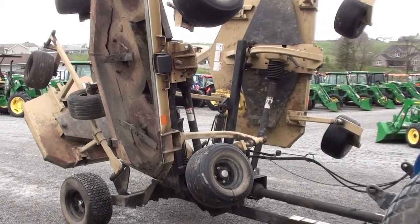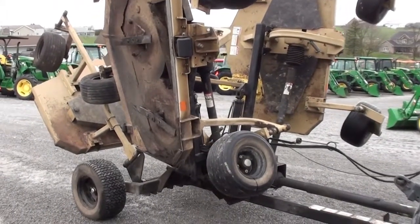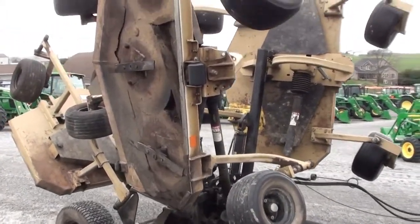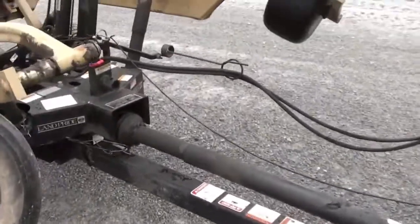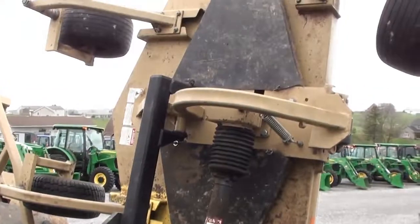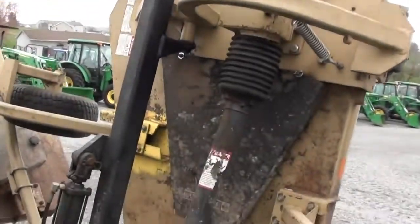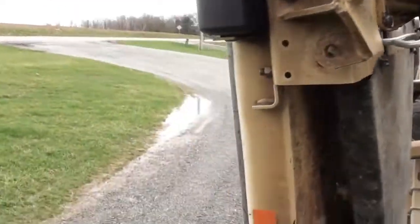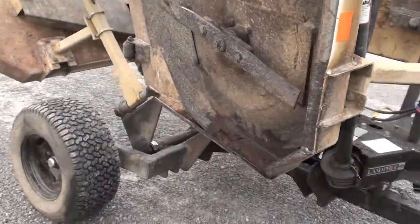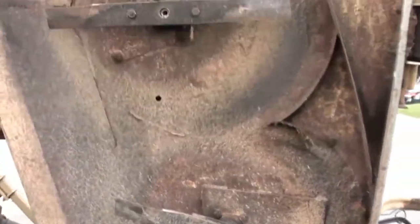Today we're showing you a Land Pride AFM 4016 batwing finish mower. This mower comes in off of a golf course — it has been used but it's still in working condition. We'll show you the upside of the mower when it's in the up position, and then we'll show you the downside when it's down to see the underneath of the decks.